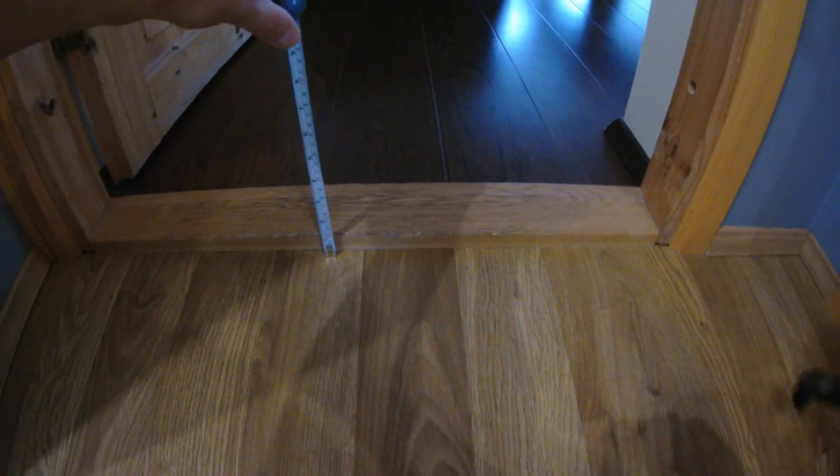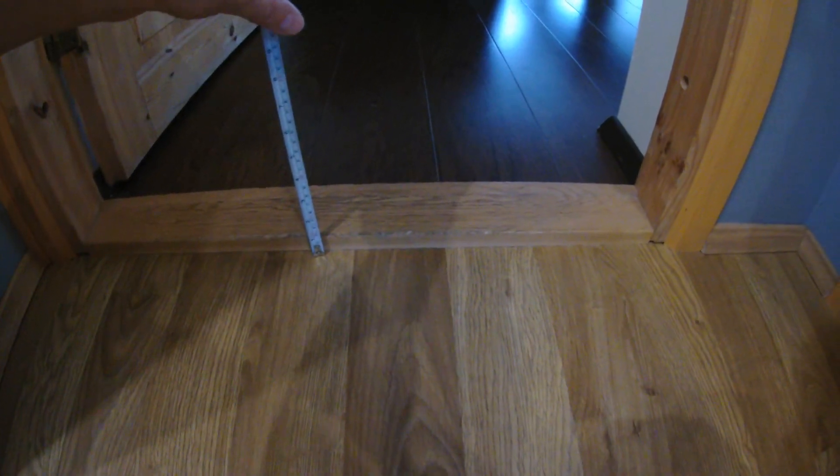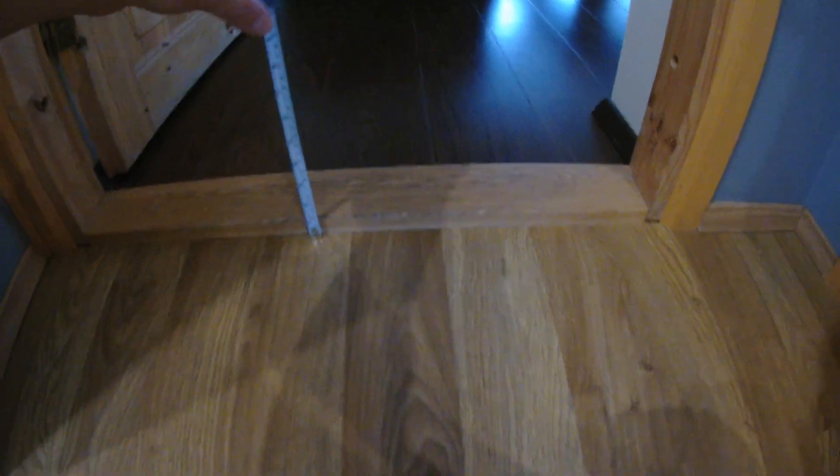Our robot vacuum is unable to get over this edge or door still, and it's like two centimeters — or a little bit higher even, like two and a half maybe. So instead of ordering online and paying 10 euros, I'll make my own.